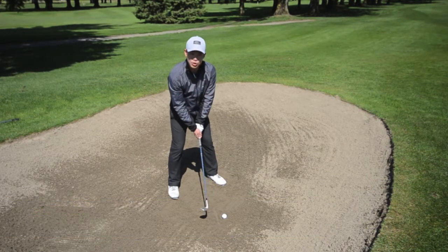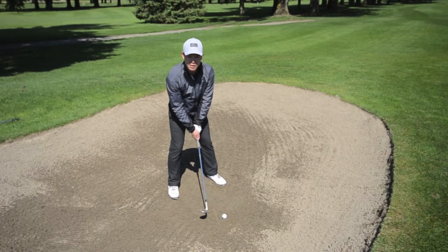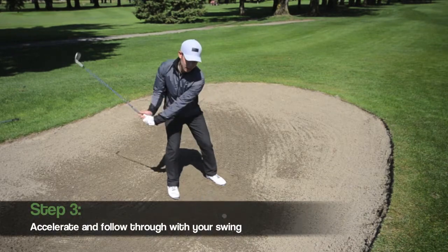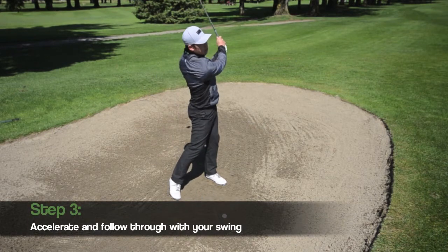Now the idea is to try to hit that line with smooth acceleration, which is our third and probably the most important point. To ensure good acceleration, have a longer follow-through than your backswing.